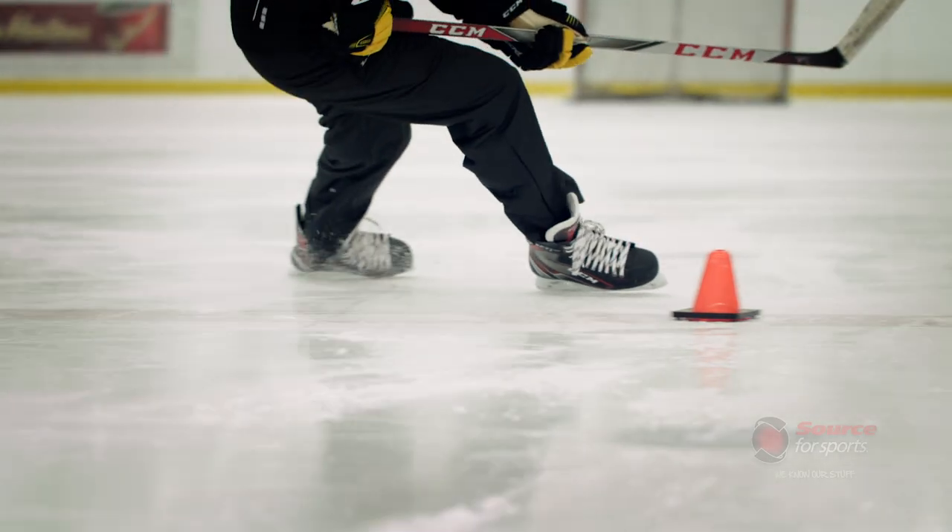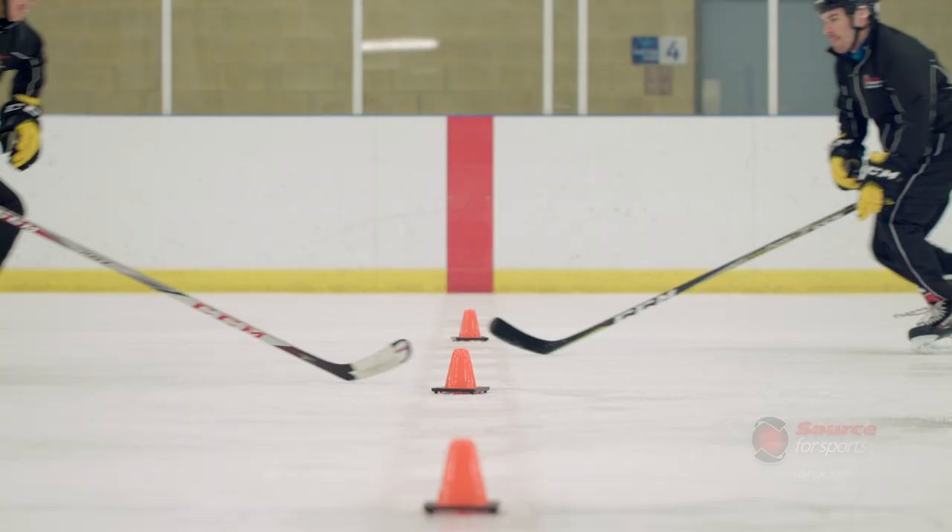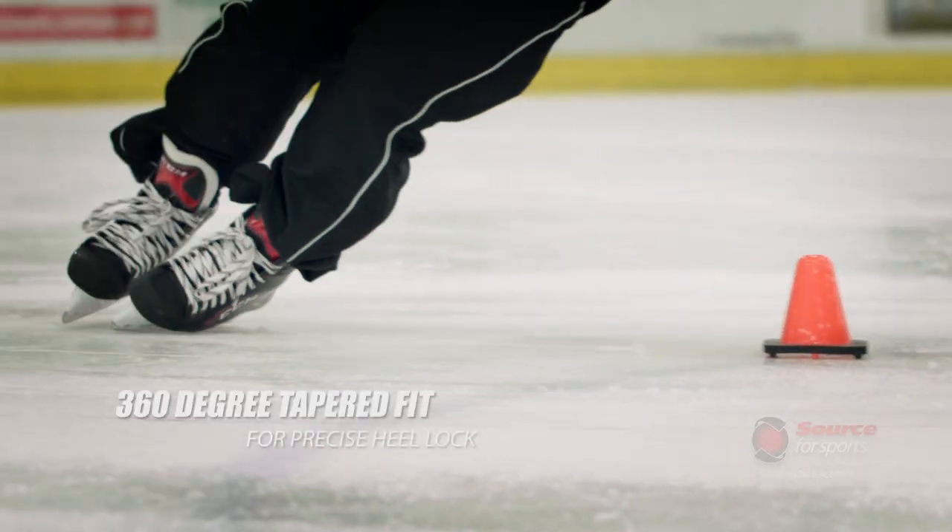This skate feels great on my foot because it's so tight to my foot. I can put this skate on right out of the box and be comfortable right from the start — going as fast as I can, tight turns, acceleration — it's all there.